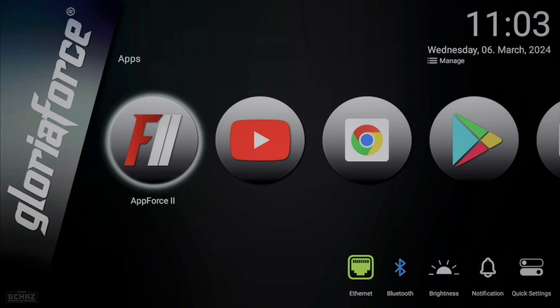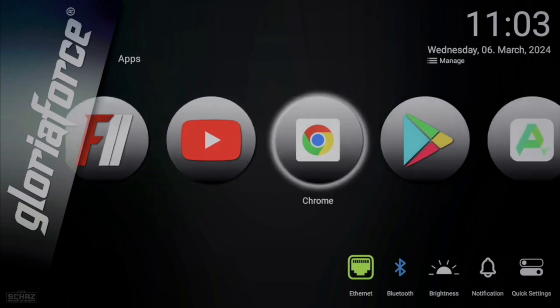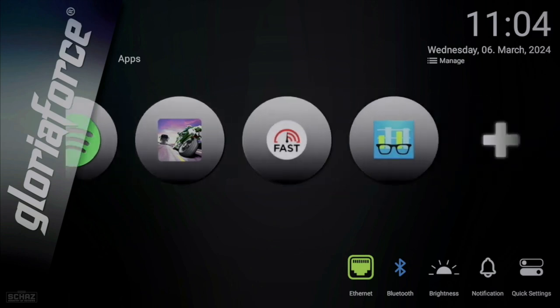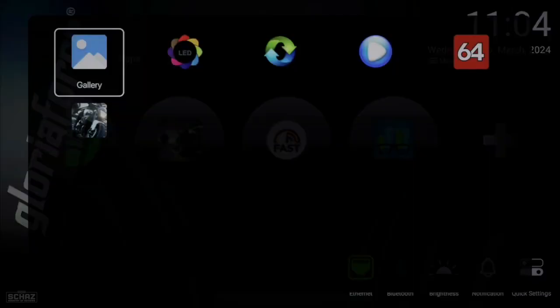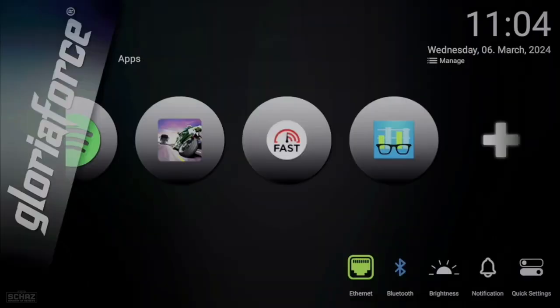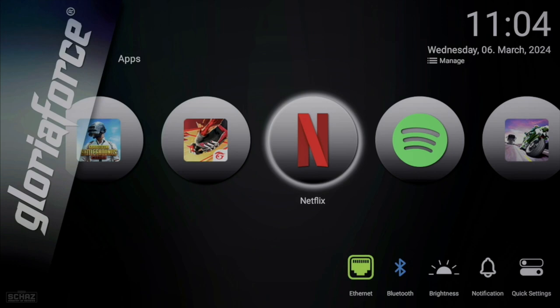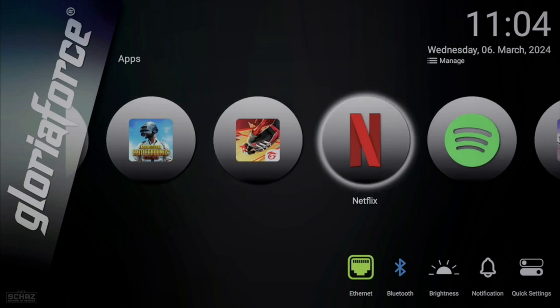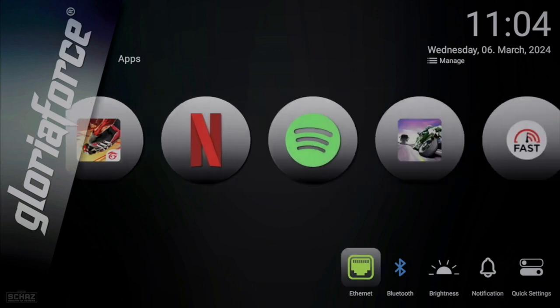On the main page, you've got the time and date on the top right, and in the middle, all the shortcut icons to different applications. On the far right, there's a plus sign where you can add more apps to the main page as favorites. Some applications were pre-installed, and I've also installed extra ones for today's test. At the bottom, you've got connectivity — I've connected this box via Ethernet LAN, but you can also connect via Wi-Fi.